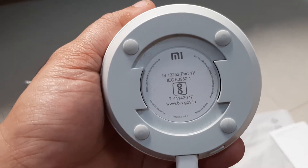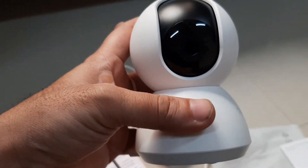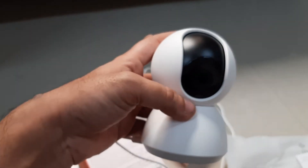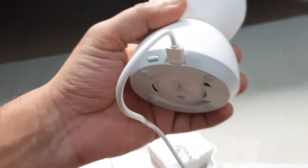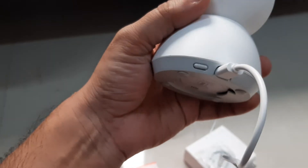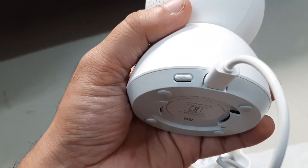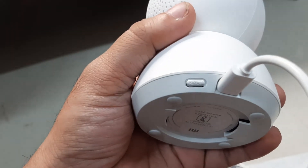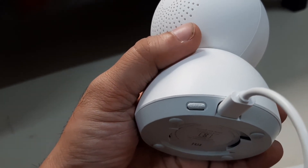To install the camera, you can place it anywhere that's close to a power socket. The cable size is good enough, but depending on your location and distance from the power socket, you'll need to plan accordingly. You can see the power or charging connection point on the device, and there is also a reset button. When you first start the device, you can reset it and it will ask you to connect to your Wi-Fi network.